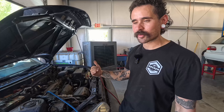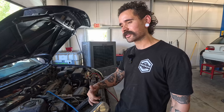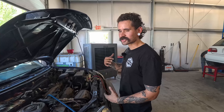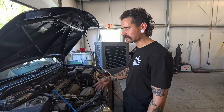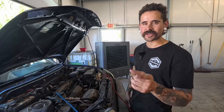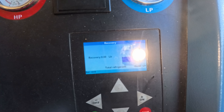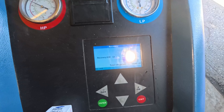Generally when customers come in, we charge them half the price of a regular AC service to just suck it down, and the other half when they come back for the refill. A regular suck-and-fill on an AC system is not expensive, so just get it done right. We're going to set the machine to recover and see how much refrigerant comes out.